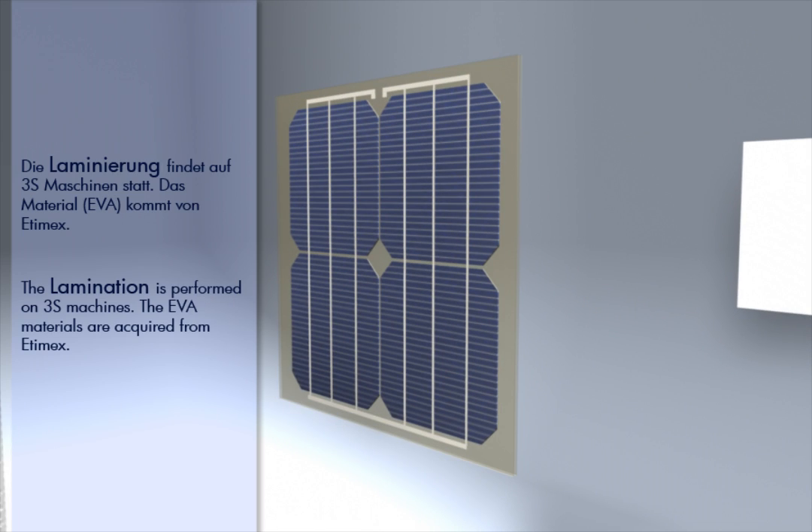The lamination is performed on 3S machines. The EVA materials are acquired from ATMX.